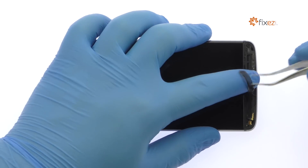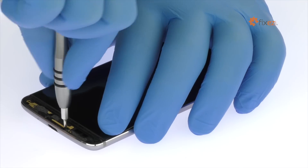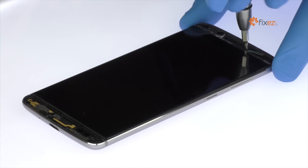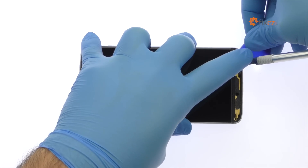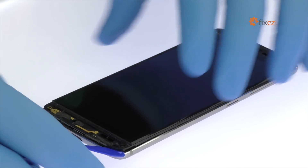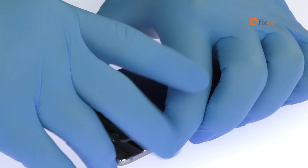Peel up the strip of black mesh. Remove the following six Phillips screws. Again, use the precision knife to create space and insert a triangle tool.